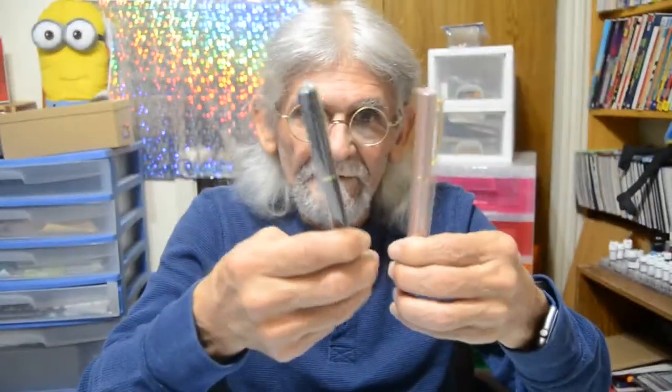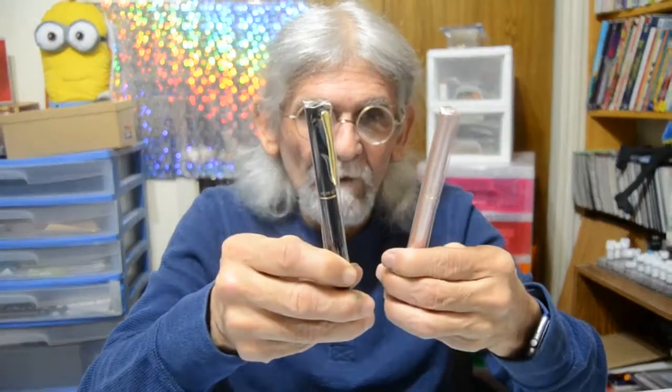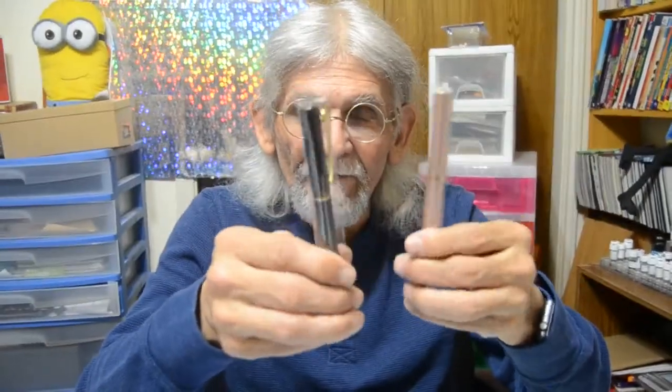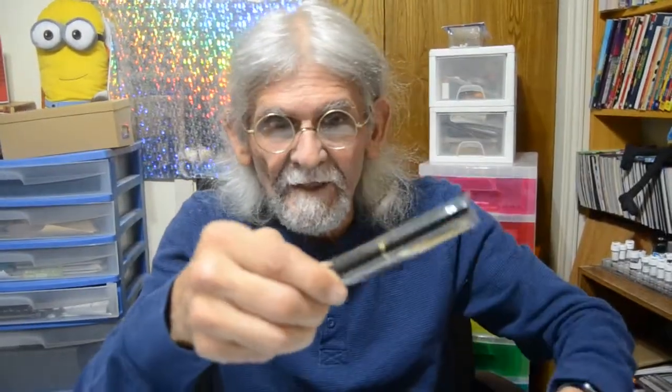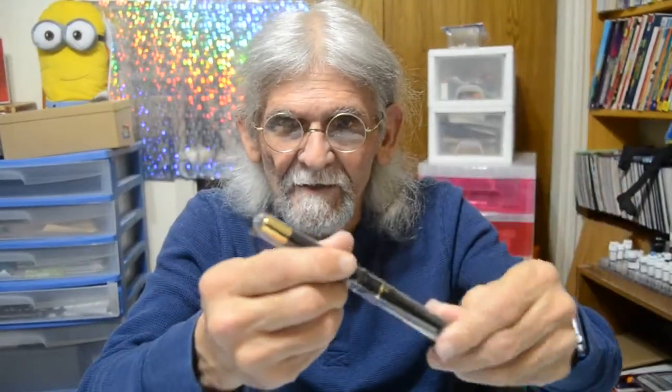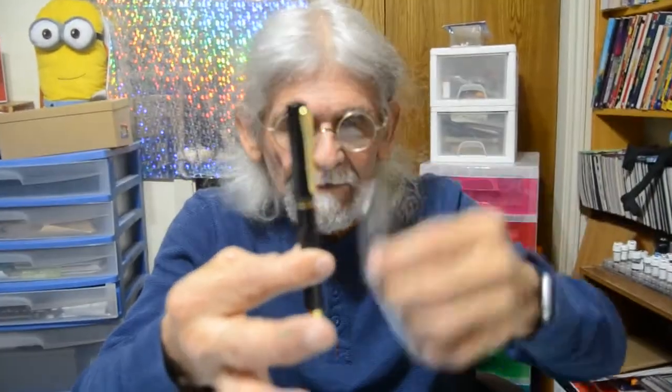Now we can go on to our next review. We're going to be reviewing the Hero Fountain Pen. Here's what I have — I have two of them. One's black and one's a rose gold, rose color pen. They come in a little plastic sleeve. They're both identical, the same — just the color's different.